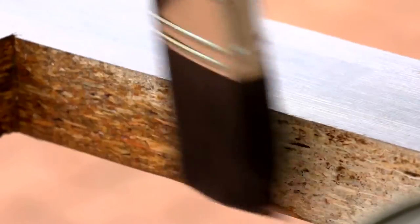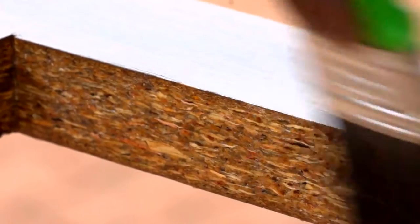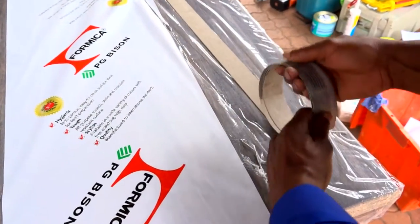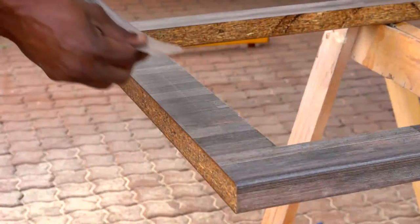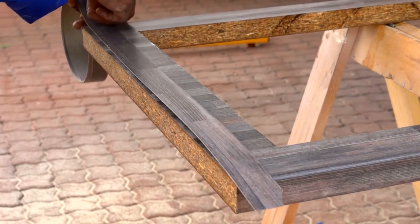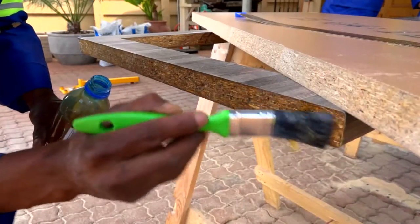Now let's talk about the exposed edges that face outwards. The free edging strip that is supplied with your Formica LifeSeal worktop will give these edges a perfectly finished and professional look. Firstly, cut and shape the strip to the exact length and shape of your worktop. But before you apply the edging strip, remember to seal the edge.